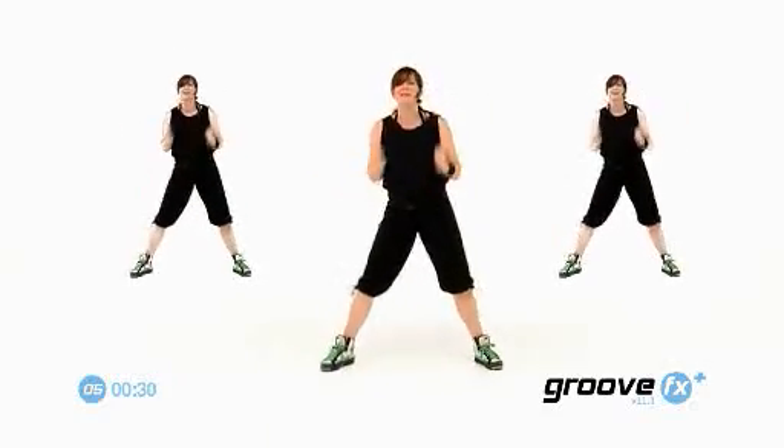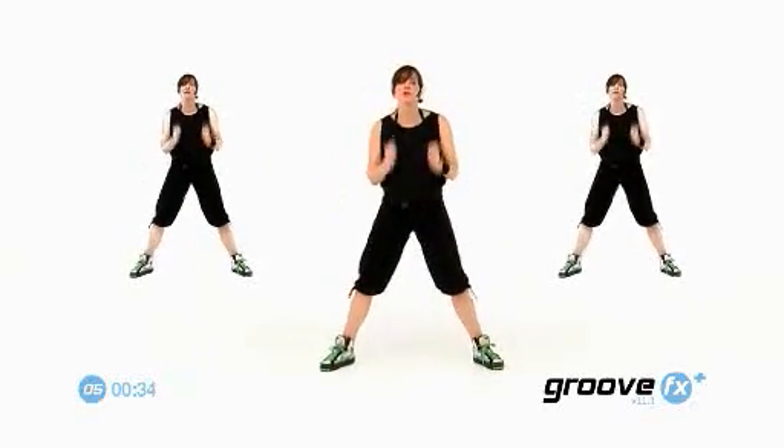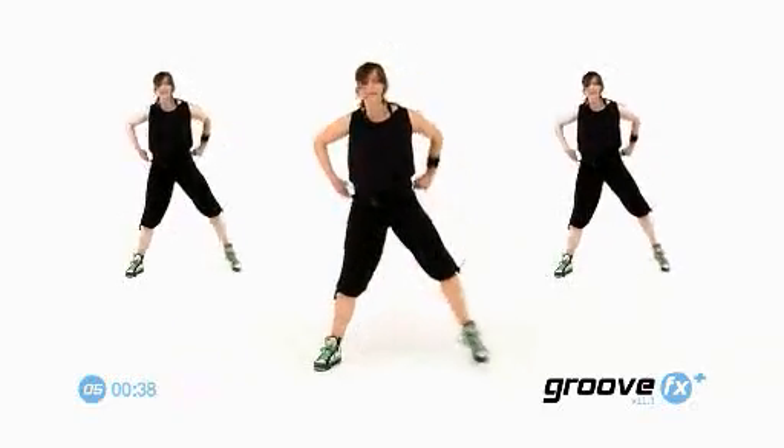Push with the hip. Yay. Good. Give me three jumps together. One, two, three. Step, step, clap.